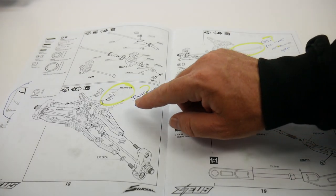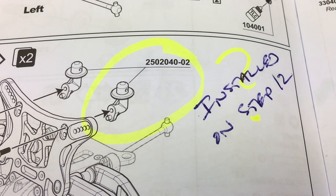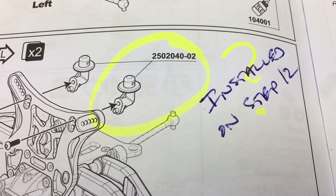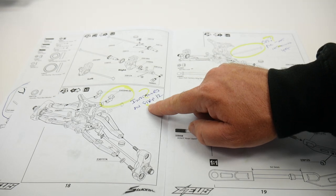The front body mounts in step 23 asked for them to be mounted with all the part numbers and screws, but I had already installed them back on step 12 of the owner's manual. A little bit of a hiccup there.